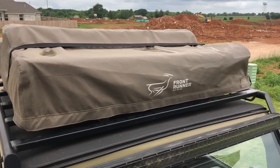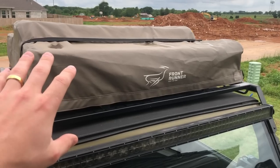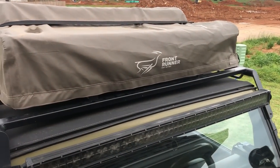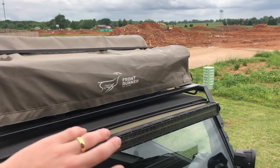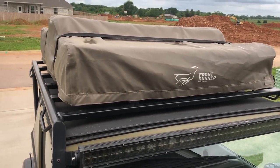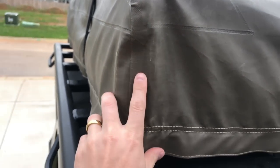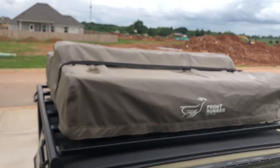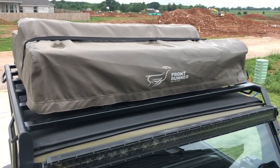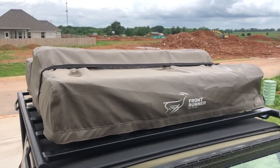I apologize — I had a lot of wind noise in the audio on this first clip so I'm doing a voiceover. Here's the front of the cover. This is probably the area that gets the most damage — bugs, wind, branches from driving. There is a little spot that has a small gouge in it, but it's not a hole and there's no water coming through, so that's the biggest damage on the entire cover.